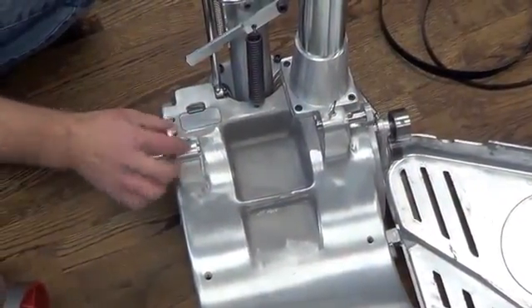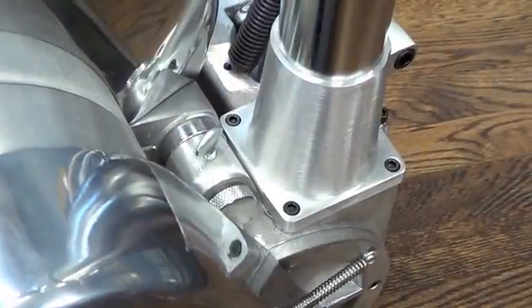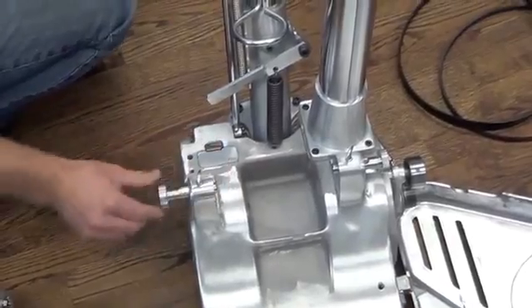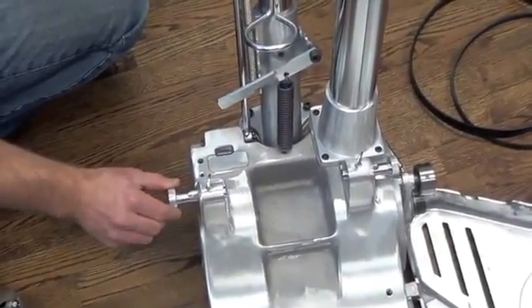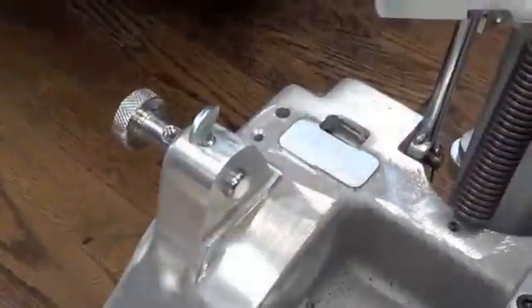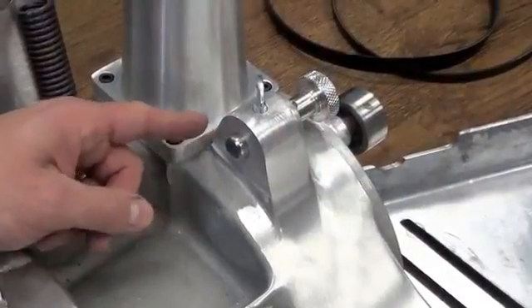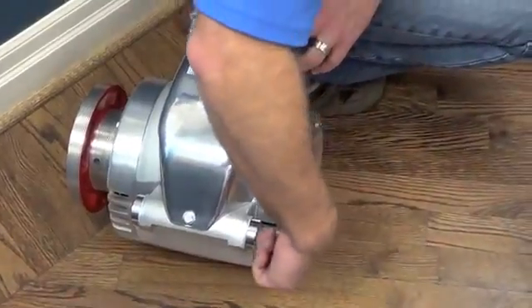To reinstall the motor, loosen the thumb screws a quarter of a turn. Have the motor release pin exposed about a quarter of an inch to allow it to act as a guide when reinstalling the motor. This will keep part of the pin exposed so that the motor will rest on the pins.